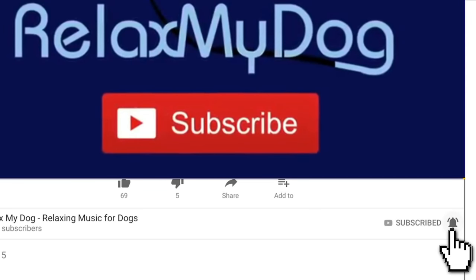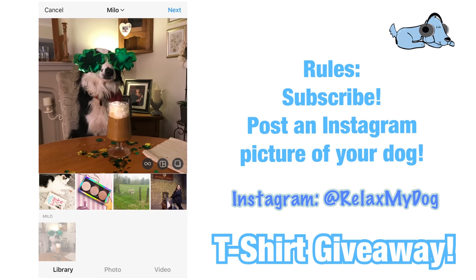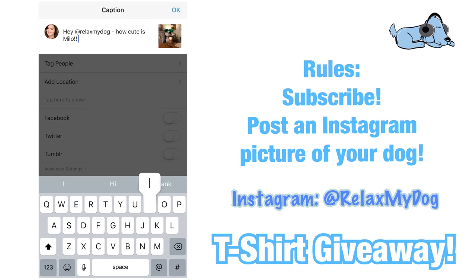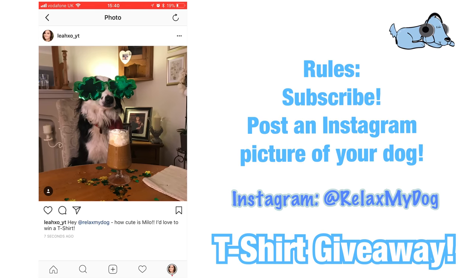Don't forget to click the post notifications bell next to the subscribe button. We also have our Relax My Dog t-shirts — to enter the giveaway, pop over to Instagram and post a picture of you and your dog, the funnier the better, and tag us at Relax My Dog. That's it for this week's video — thank you so much for watching and I'll see you next time, bye!